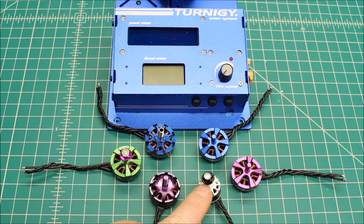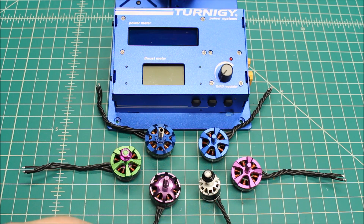And then this is the Tornado — the Brother Hobby T1 1407 3600KV motor. This is a little monster, I can tell you that right now.